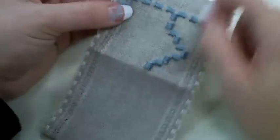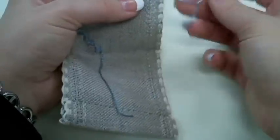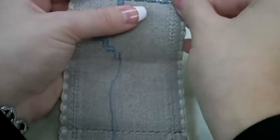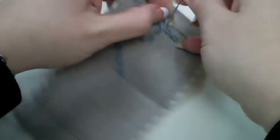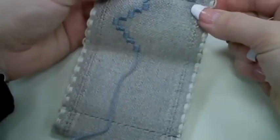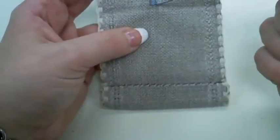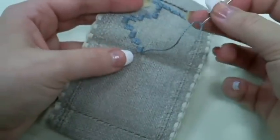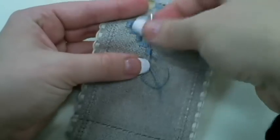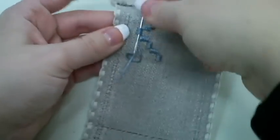Now that I have worked myself over to the other side, you can see that my working thread is getting rather short. I will want to take that thread and bury it on the back side of my fabric piece. That is the end of my first thread. So what I will want to do is go back to the beginning part where I had my three inch or longer tail, thread that onto my needle, and travel it back underneath my Kloster Blocks that I stitched, so then the finished side of my bell pull will be as neat as the front.